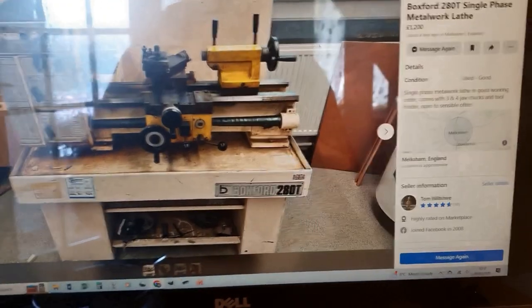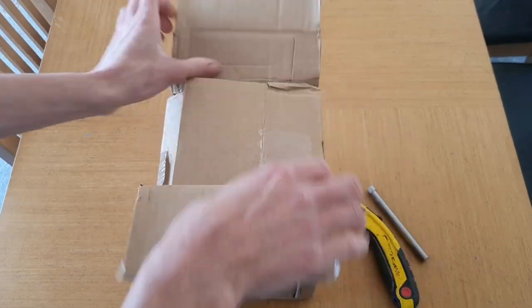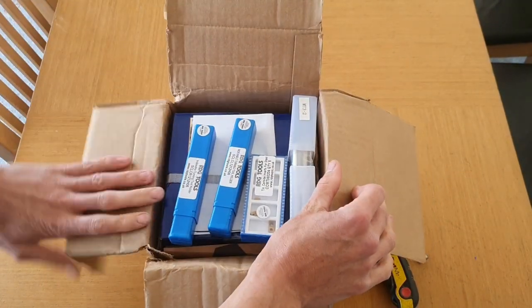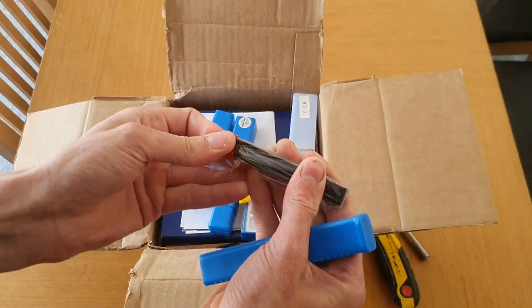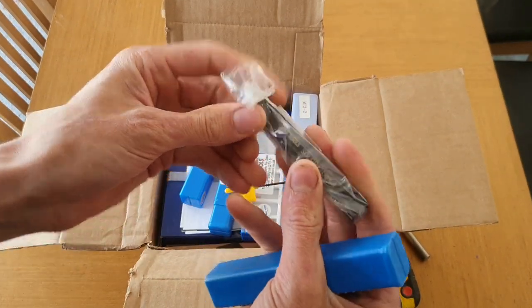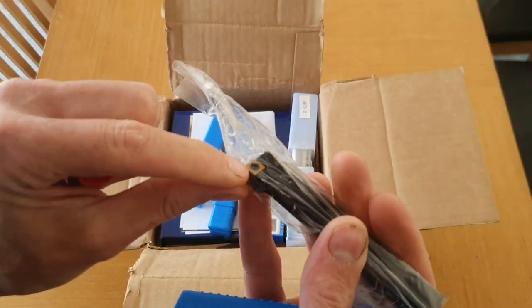This is massively underpriced — normally goes for £1,000 more. There's loads of stuff. It should be 12mm in size, square, and it should take a CCMT06 tip.